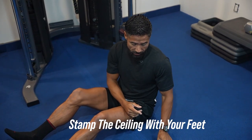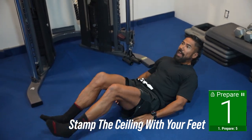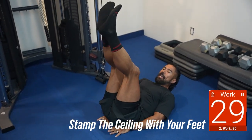You're going to follow along with me. We're going to do it together — 30 seconds on, 10 seconds off. We're going to begin laying on your back, feet up, stamp that ceiling.